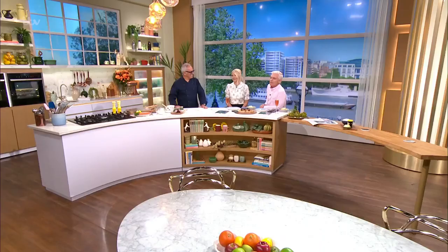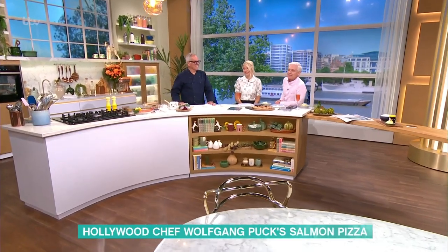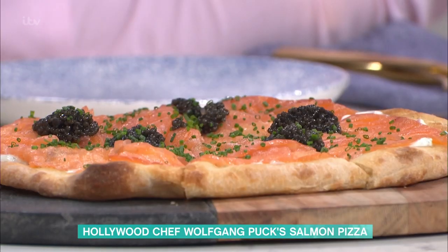We're bringing a taste of Hollywood to the studio today, because we're joined by the man who creates the food at the Oscars. Wolfgang Puck is here to share one of his favorite recipes, and this is one he served to Dame Joan Collins — a beautiful smoked salmon pizza.